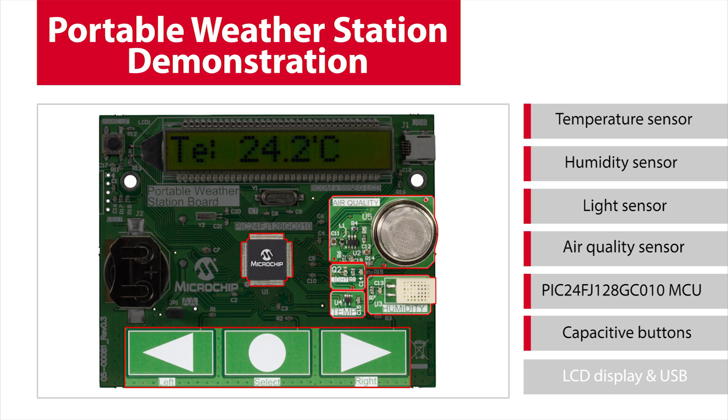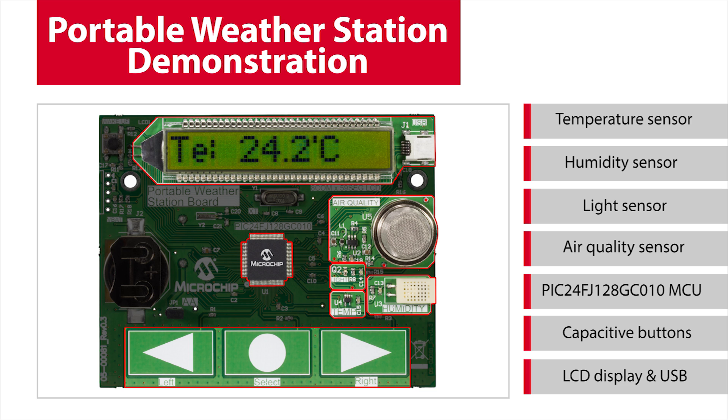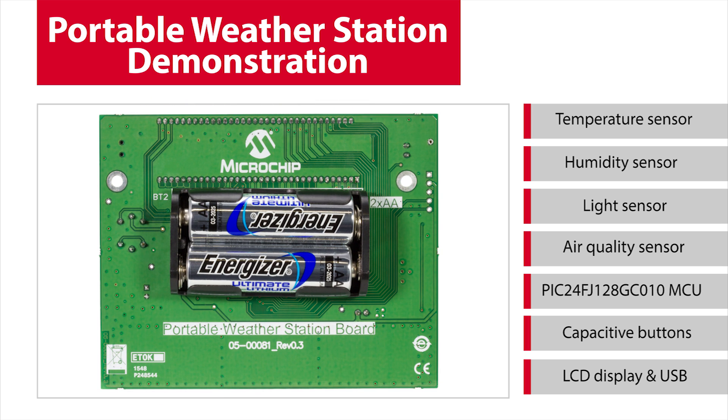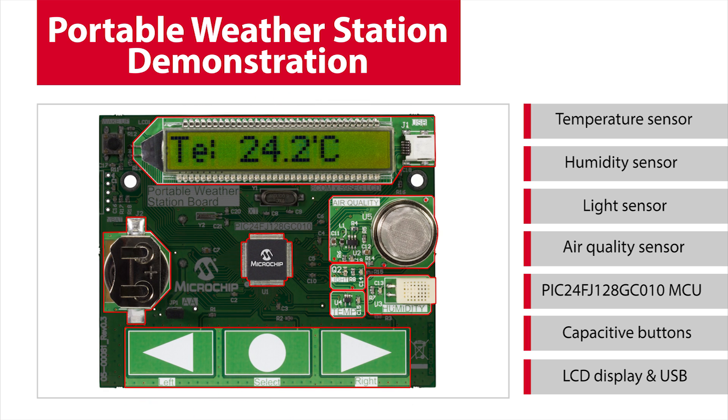Capacitive buttons allow the user to control the board and select different modes. A segmented LCD display and USB are both outputs for the board. The board is powered by two AA batteries. Also, a coin cell battery is connected to the VBAT pin of the microcontroller for maintaining the real-time clock information, even if the main batteries are removed.